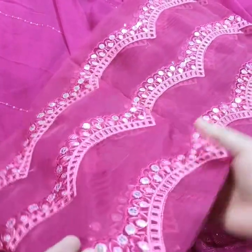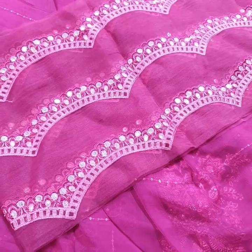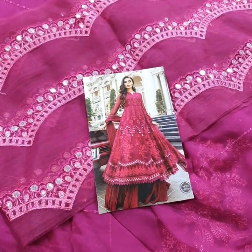The dupatta has borders on all four sides — all matching and the same style, as shown. And this is the final model picture — the final look of this beautiful dress. Thank you.